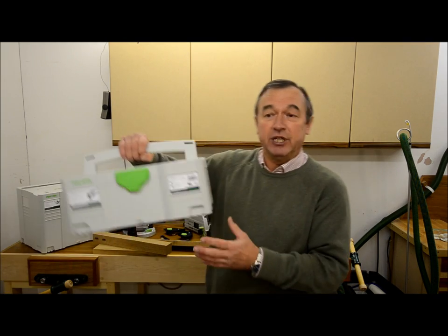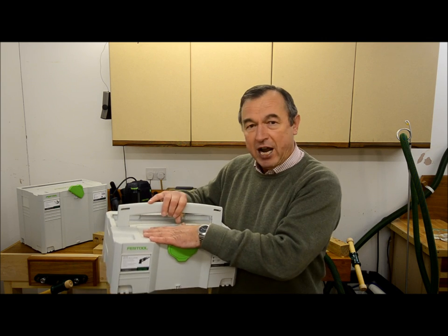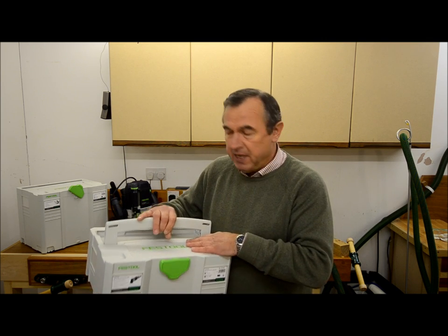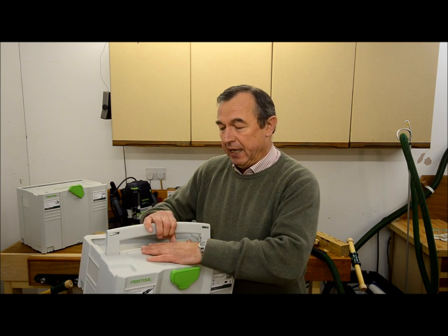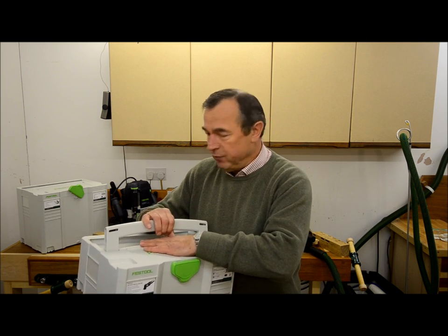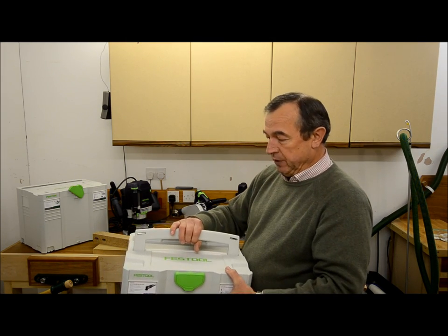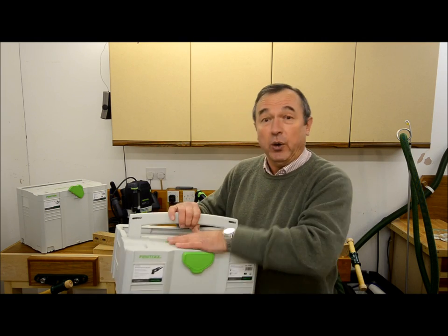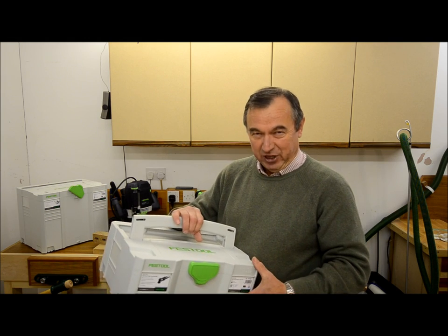Now if you do decide to get one, make sure that you buy the accessory kit that comes with it. It comes in its own little sustainer and it's full of a variety of different straps, some notes on how to wear them, when you should wear them, and also it tells you how you should make really, really accurate joints wearing the watch with all your Festool tools. Oh, it also comes with a little certificate that if you send it off to Festool, you can have yourself committed.